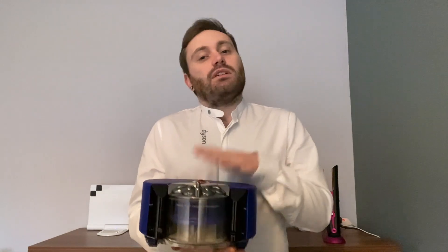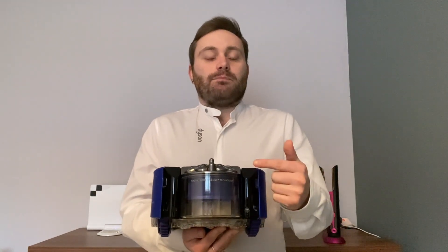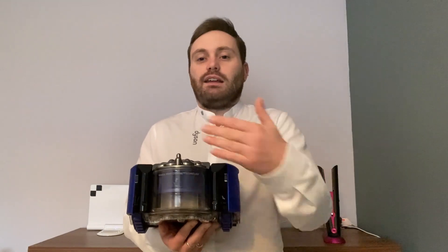In addition to the 360-degree camera on top, it also features other sensors. There are sensors located on the front for navigating obstacles, so if it's coming up towards a piece of furniture or something within the room it can sense those in order to avoid them and clean around them.